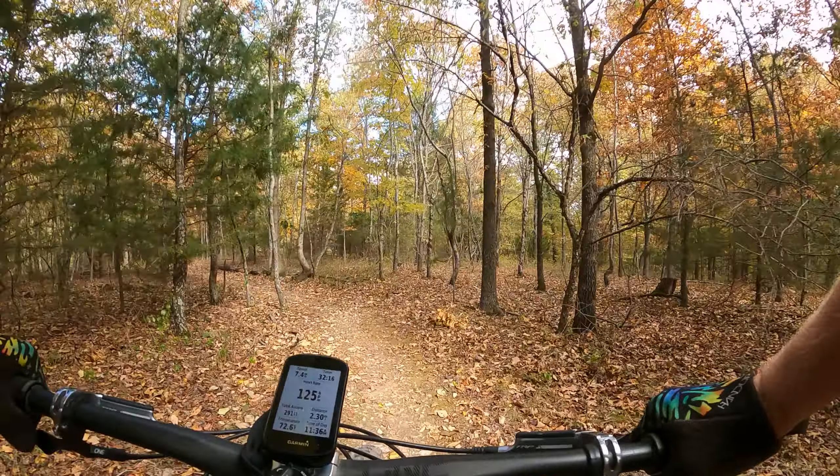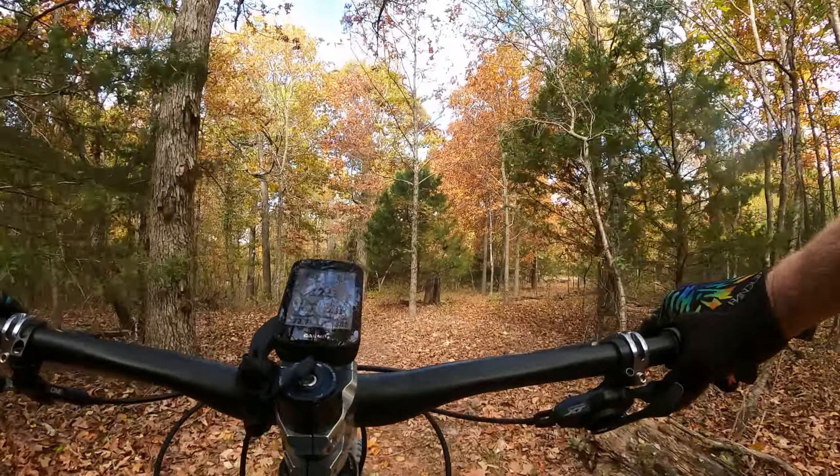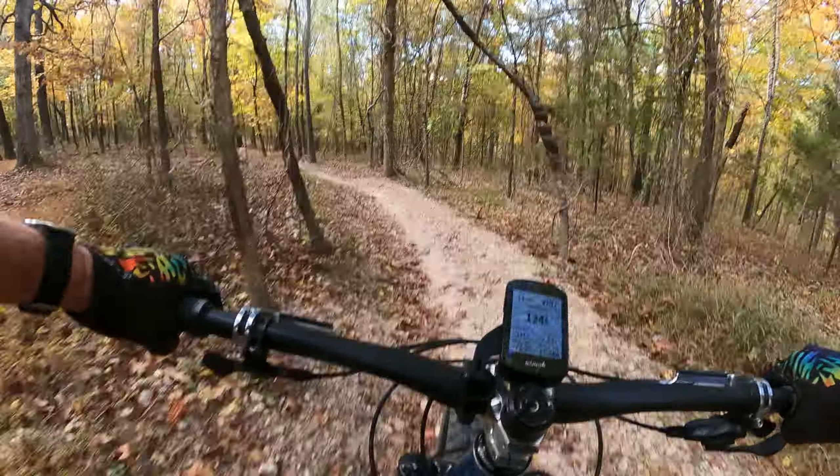Alright, so this is the Grove Trail. I don't know why I was thinking it was the ridge, but this is the Grove, kind of at the top. I've never ridden it, so I'm going to take it easy on some of it.